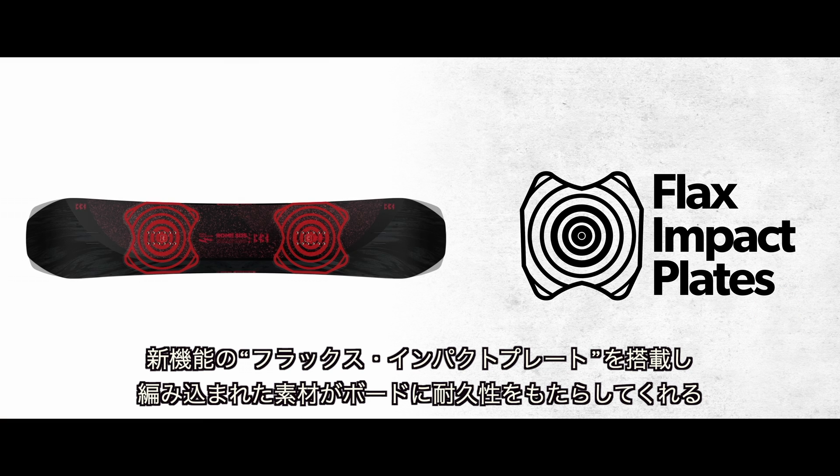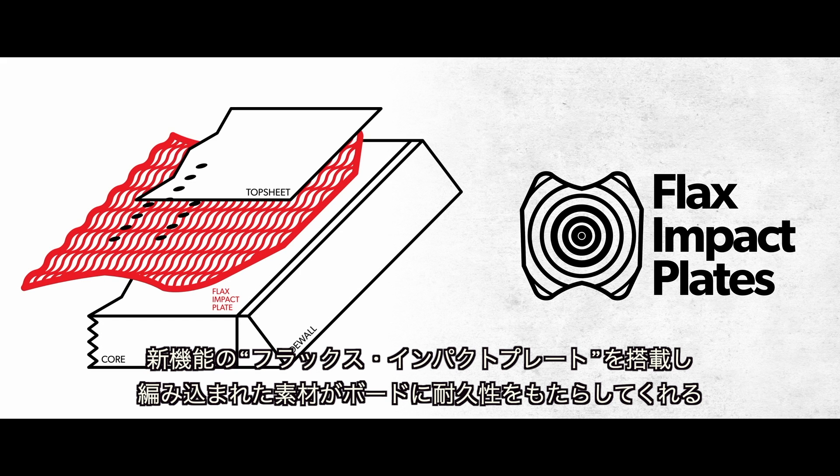It also has our all new flax impact plates, which are a new shape, a woven flax material, and sit right in the insert pack for increased durability in the board.